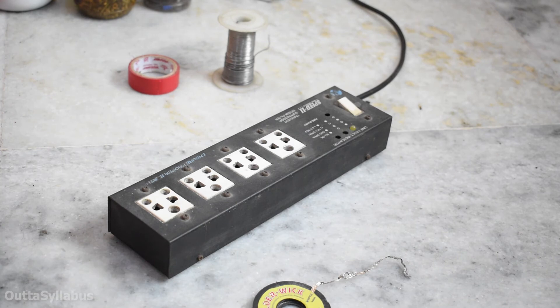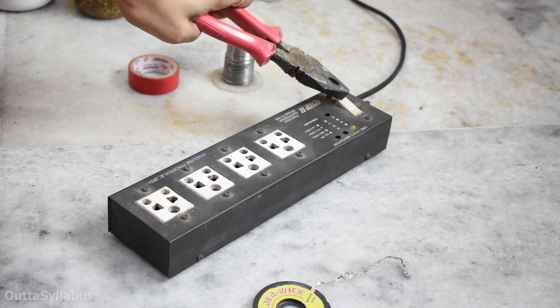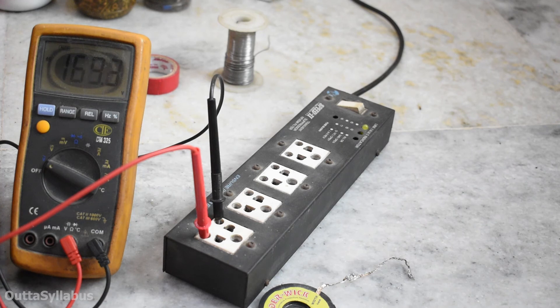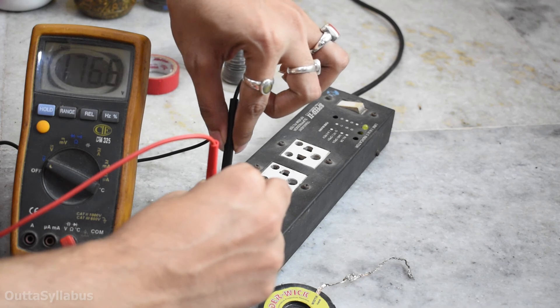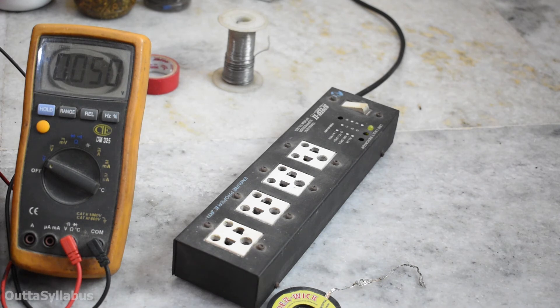It shouldn't blow up. High voltage scares me, so let's turn it on — three, two, one. There you go. Nothing happened. Oh, I forgot to turn it on. Three, two, one — oh my. Let's measure the voltage now. 168 volts — that was a loose connection. There you go: 240 volts. Everything is working as expected.